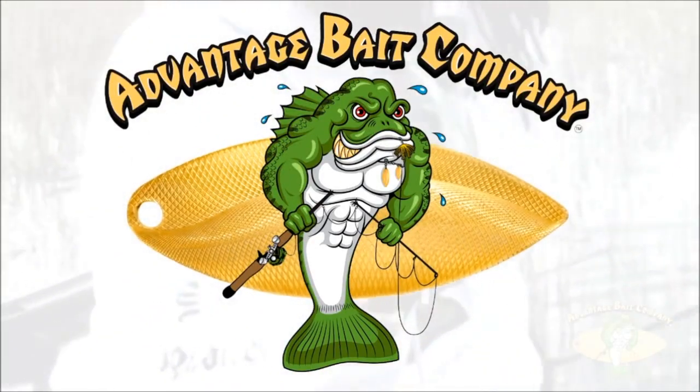All right guys, Bassmore back here again. If you guys are into gear talk, tackle reviews, and a little bit of bass fishing, please use the subscribe button below and hit the bell so you're notified of my next video releases. Today's video is going to be about the Advantage Bait Company Jawbreaker Jig — let's dive right into it.